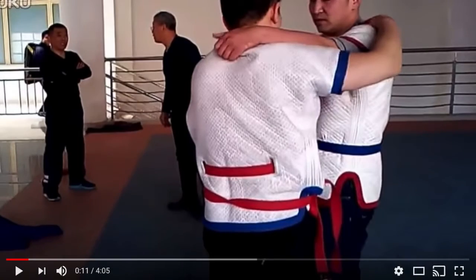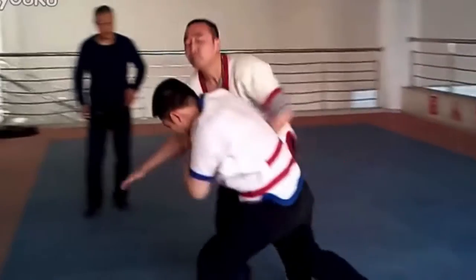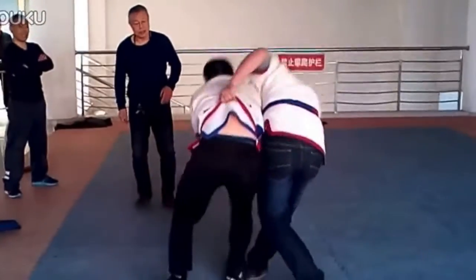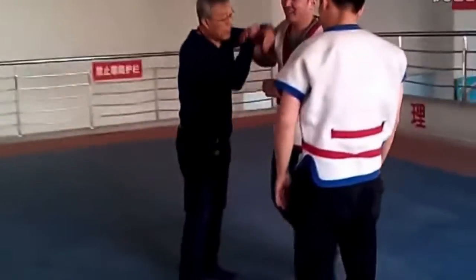Fight commentary breakdowns. So a lot of people wanted to see more Shuai Jiao — the Chinese grappling. A few of you sent me some Shuai Jiao techniques, and it's mostly from one person — World War One Tim.